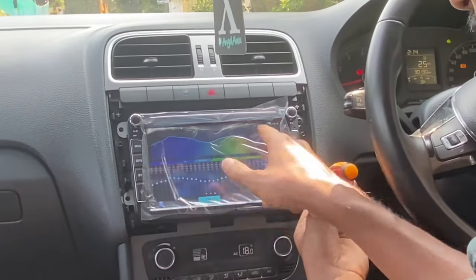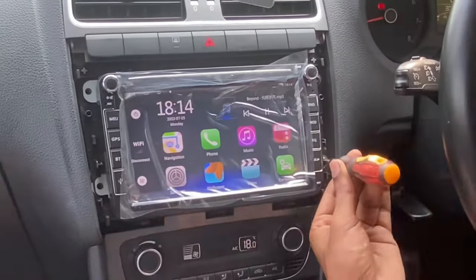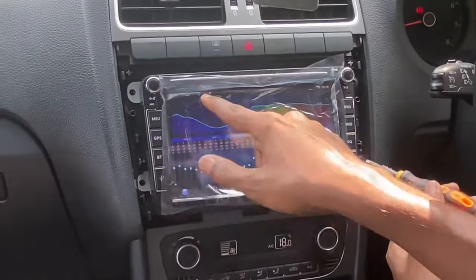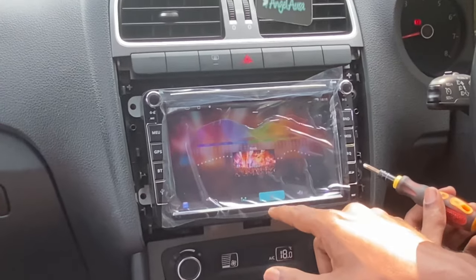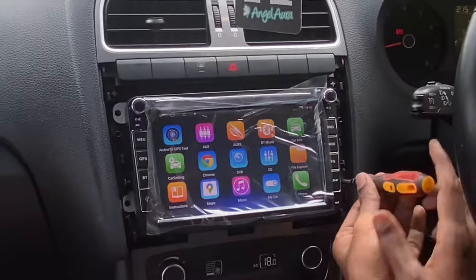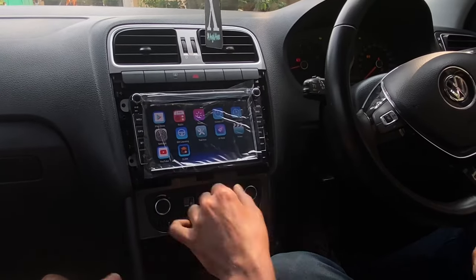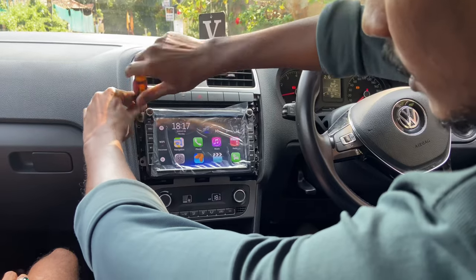Now it's ready — we can just screw it in and complete the installation. This system has a DSP feature where we can control music settings like bass and treble. Based on European standards, it boosts sound quality as well. The other highlight is the screen quality — when playing HD videos, the screen performance is very good from different viewing angles.